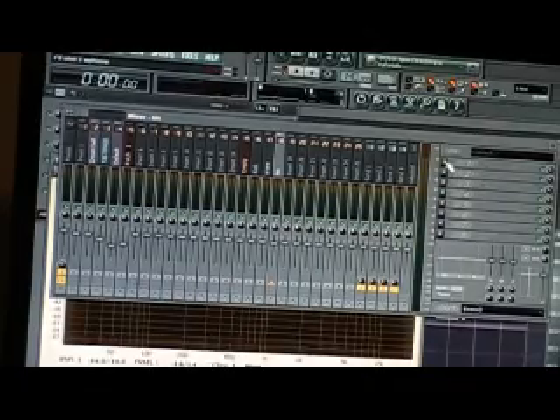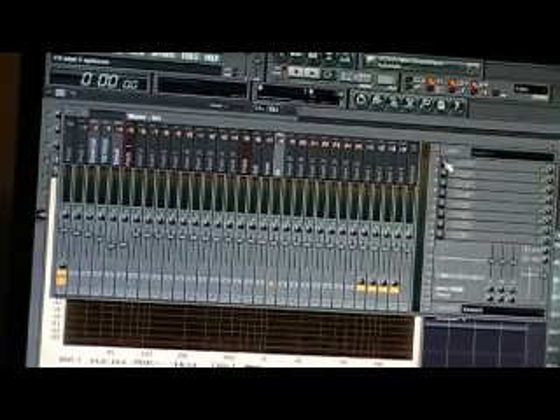Over here on this side I can have all of my effects — my reverb, my phaser, or whatever else that I want. A compressor or whatever the case may be.